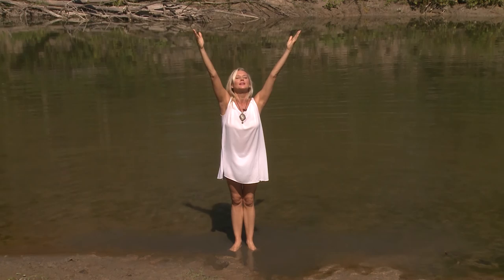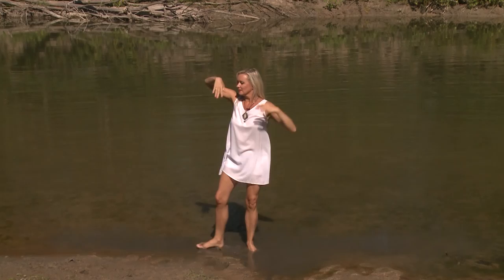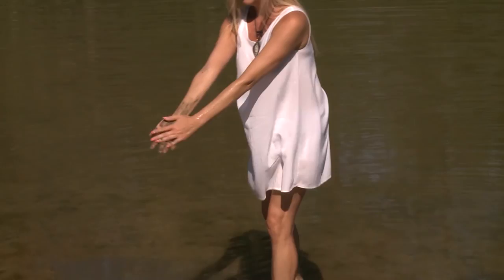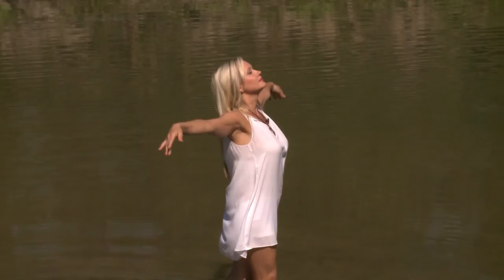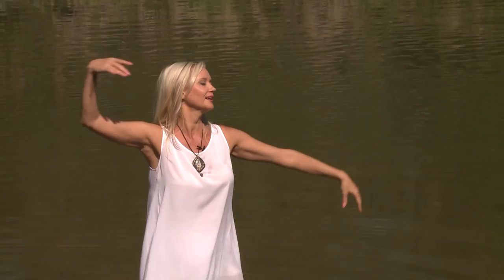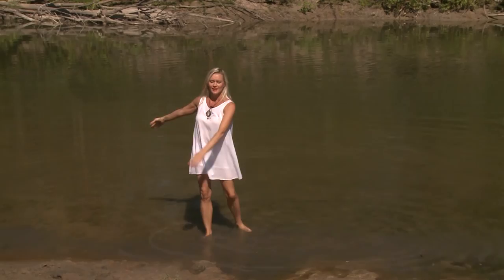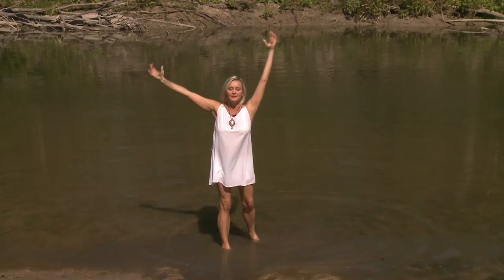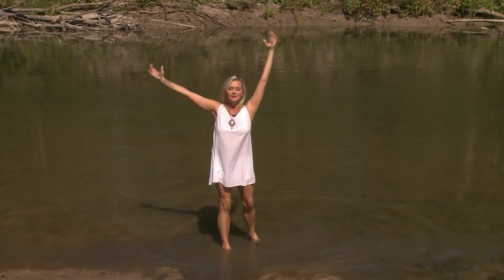Take in the heat of the sun, feel your body getting hot from the beams of the sun. Connect to earth — touch it, feel it, connect, let it be. And air — feel the breeze around you. Dance and feel these four elements being complete in your body. All four elements: water is in your body, fire, earth, and air. You are complete.